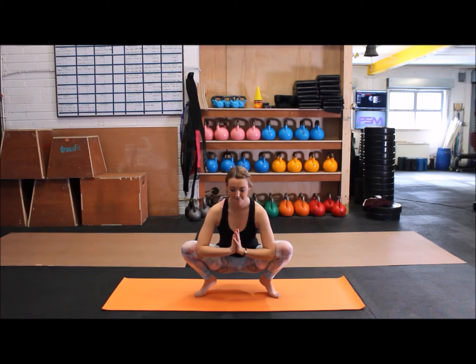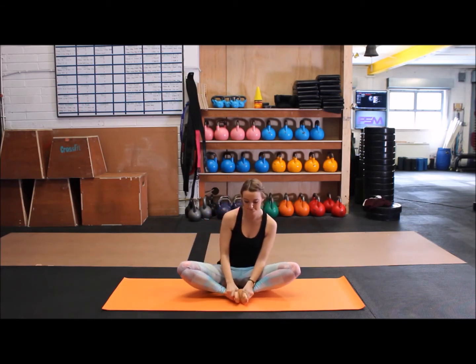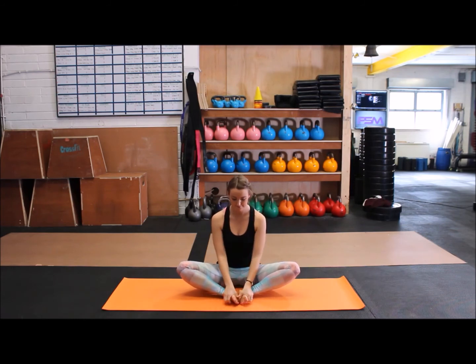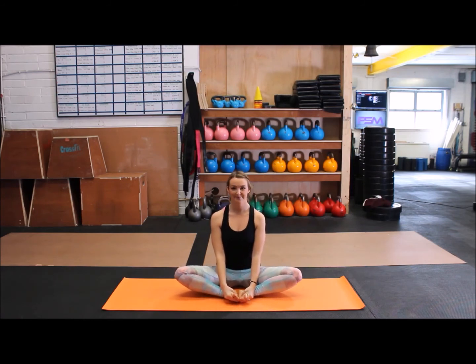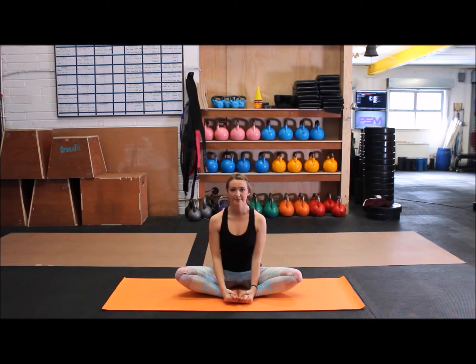When you've done your five breaths, sit down on the floor, feet together, knees apart. Taking your thumbs, placing them on the inside of the feet, opening the feet out like a book, and butterflying out the knees. When you feel like your hips are open, inhale and exhale, folding forward, allowing the neck to relax. Hold here for five breaths. When you're finished, inhale coming up, exhale bringing your knees together.